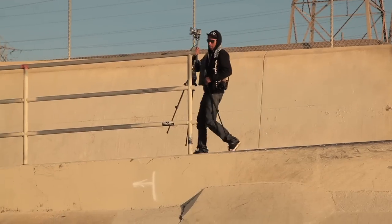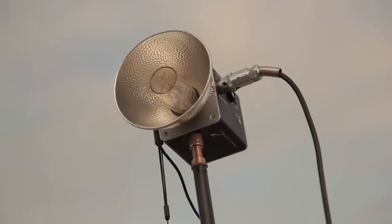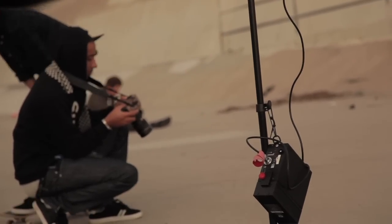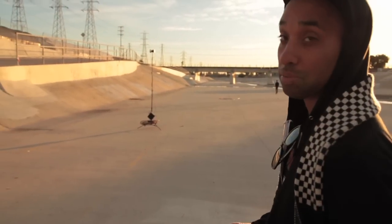Lumodyne flashes are great — they freeze action like no other, and even at 1/250 they do a great job compared to other flashes. They're called action packs, which is a big essential key. Freezing action is about your light source, let alone your camera and what shutter speed it can sync at.